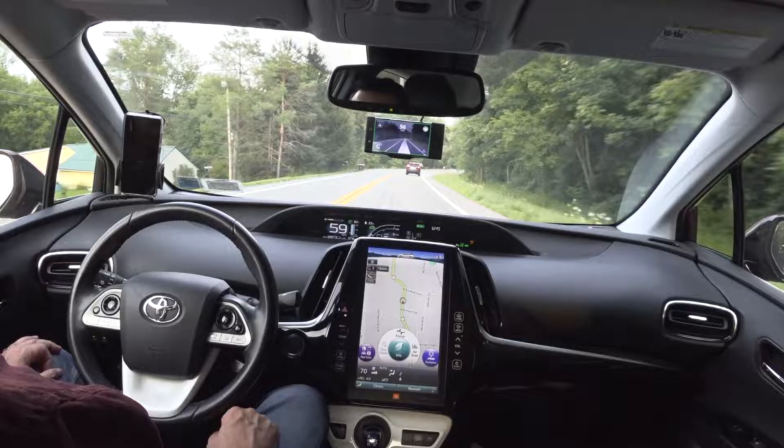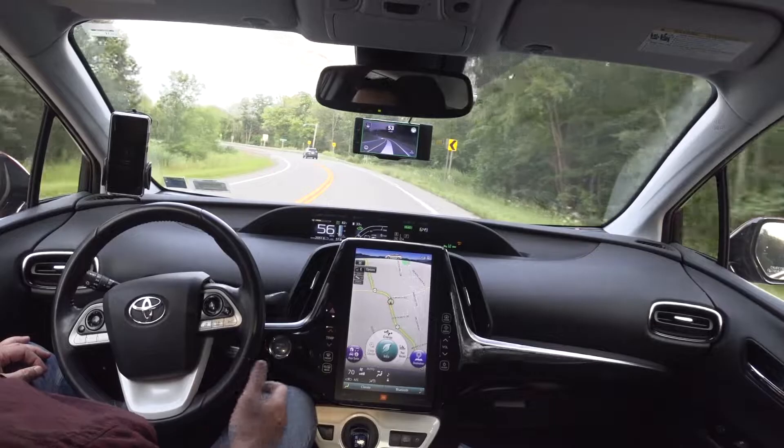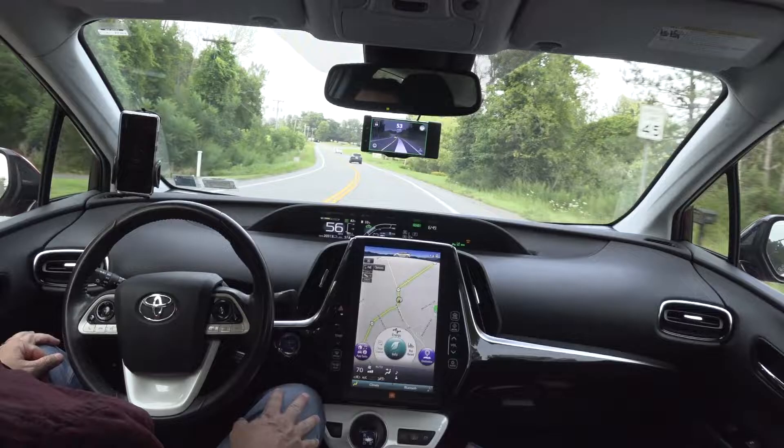This was literally just right around the time of the CES for the Comma 2 getting announced. Some video popped up — it was George and I think it was Alex driving to the CES show talking about it, and then a video from the show floor itself. And it was like, that's it, that's exactly what I want. So I ended up ordering one, I think in late January, maybe early February when I ordered it, and got it towards the end of February.